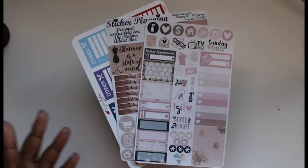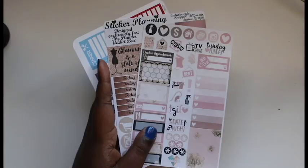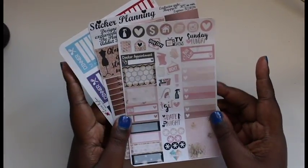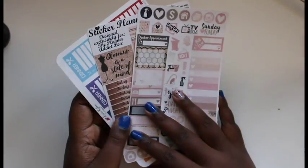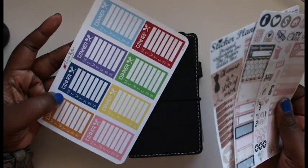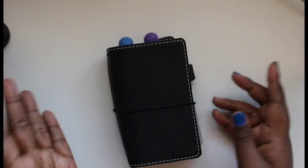Hey guys, welcome back to my channel. This is going to be my traveler's notebook plan with me. I'm going to use these stickers for this week — this one is by Papered Kiss, this other one is by Sticker Planning, and I got both of these sheets from the Planet Adder Attic box a while ago. I'm also going to use a sticker from this sheet for dinners from Lexi Kylie Designs.